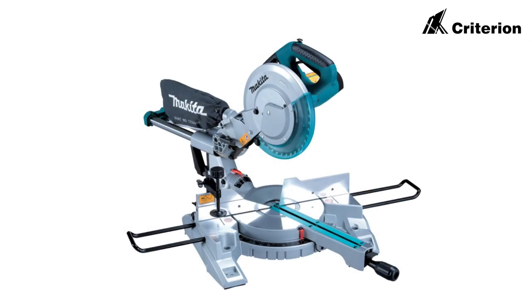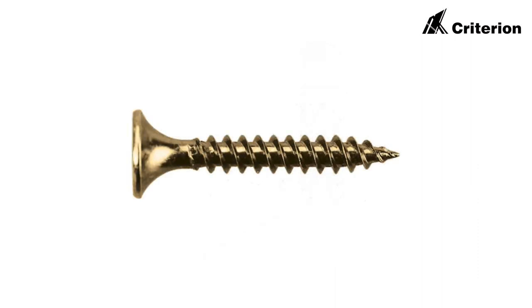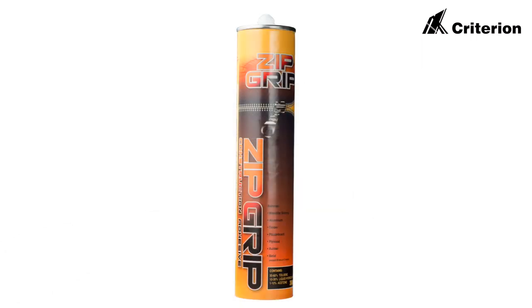What you'll need to install this Shadowline skirting is a miter saw with an aluminium blade. You'll need the internal and external corner stakes, the fixing screws, the fixing bracket, and also the zip grip skirting adhesive.